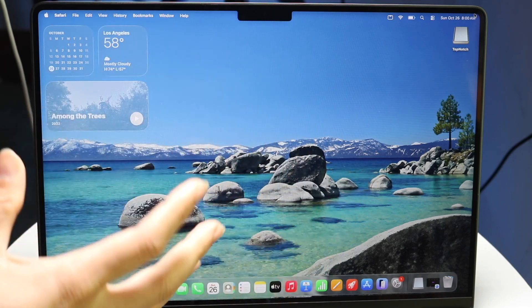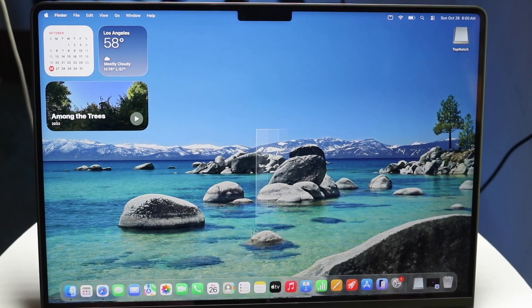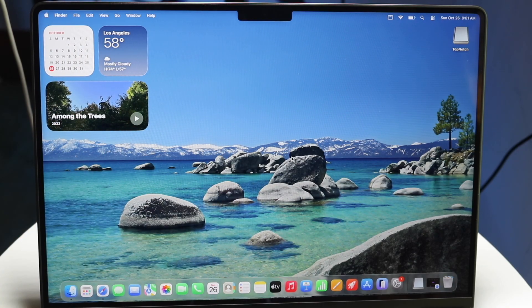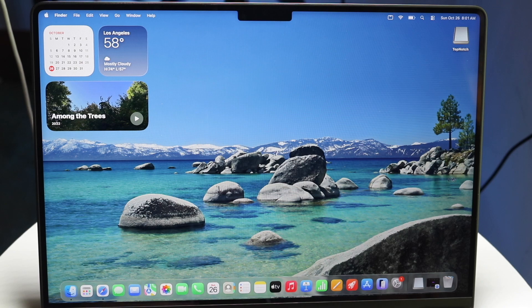Then you have your home screen, where you have all sorts of information. If you have different applications, files, or widgets, you'll have all that information right here. At the bottom, you have your dock with your Finder app, Safari, App Store, system settings, and all these different types of things.